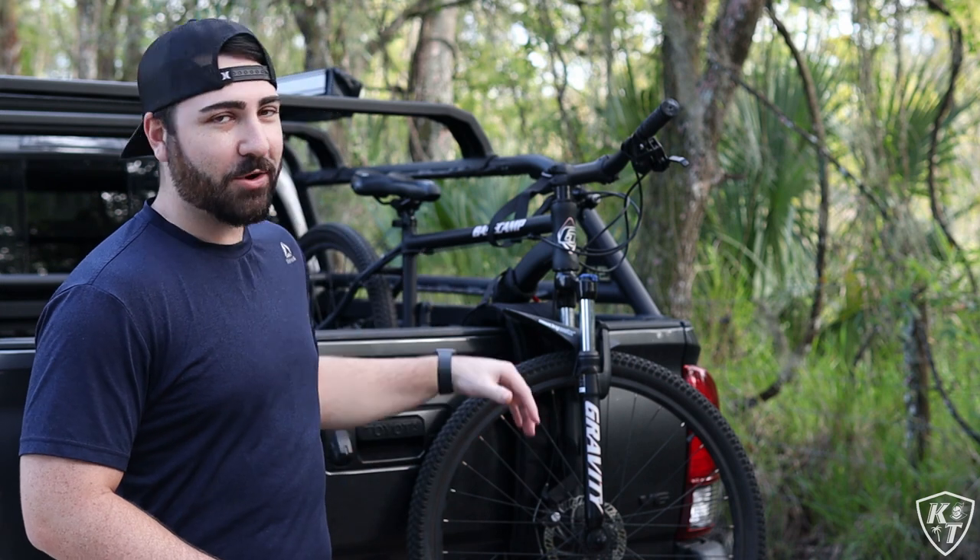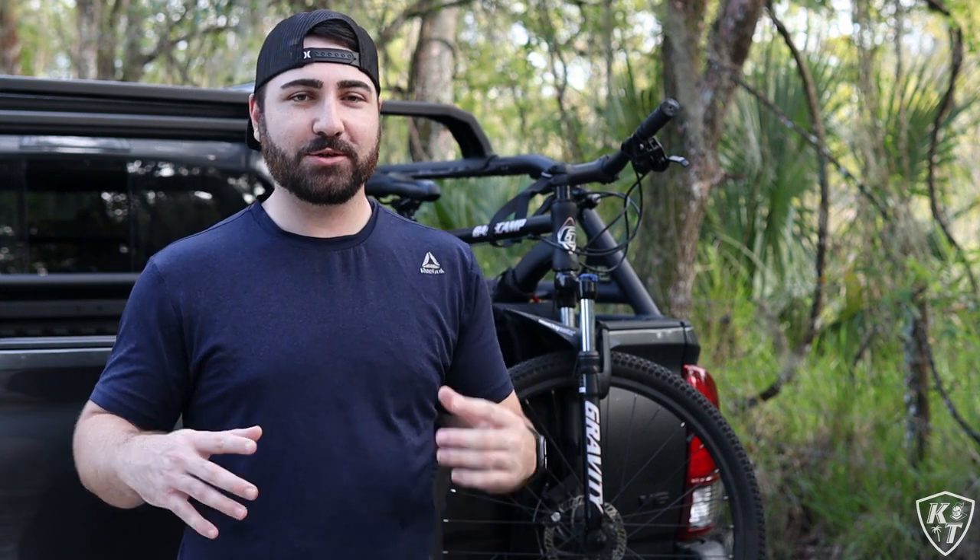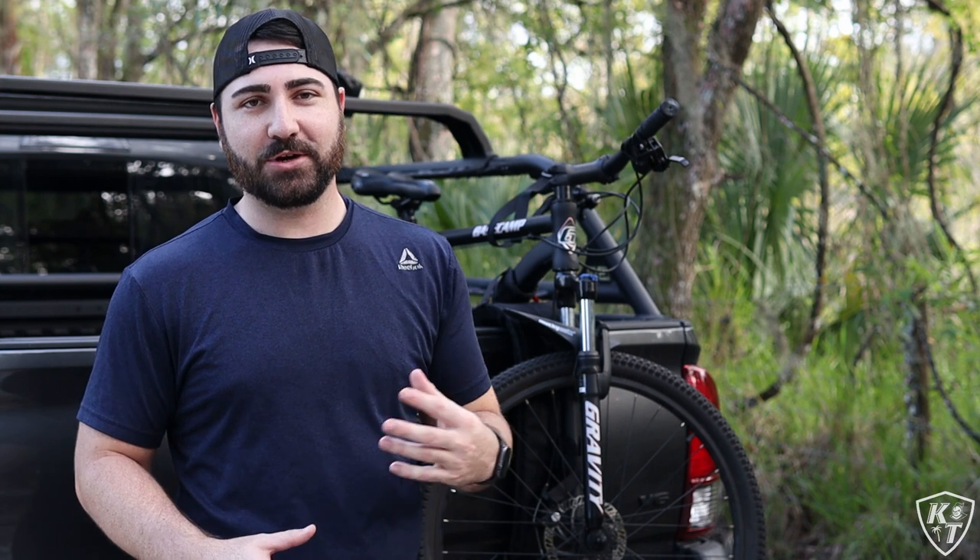What's going on guys? Welcome back to the channel and welcome if you're new. Today I'm out here in the woods demoing a new product for my mountain bike. It's the Bomber Strap, which is a super innovative and easy way to transport your mountain bike out to the trail.